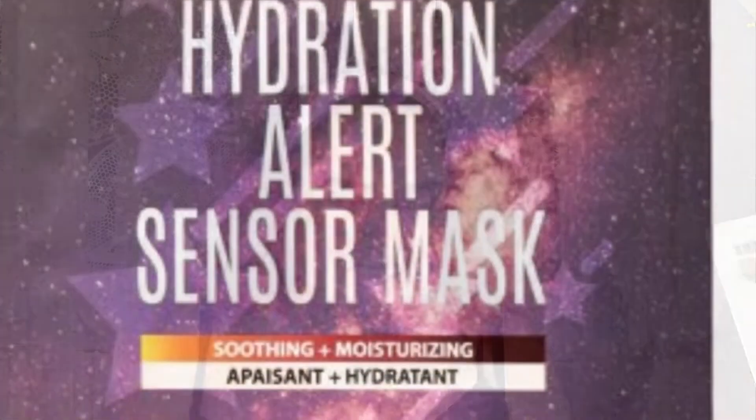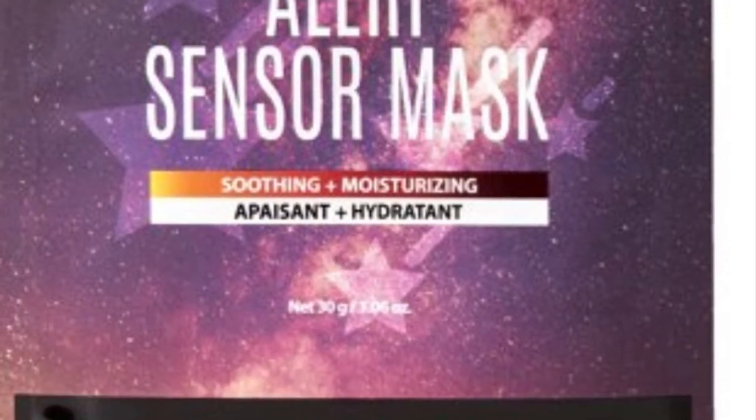Our final one in this series is from Coco Star — the Slice Mask Sheet in Watermelon. I'm super excited for this one; it's like a bunch of little tiny masks that you can spot-treat with.